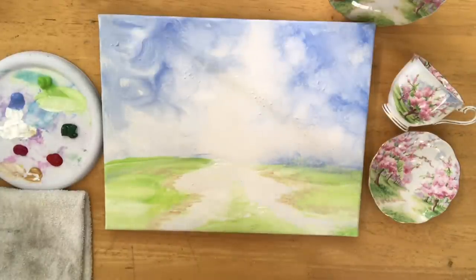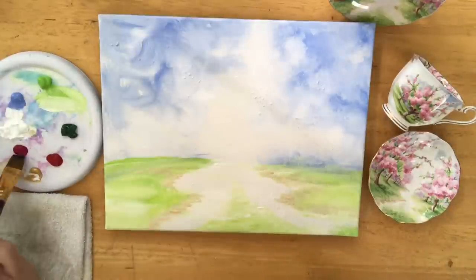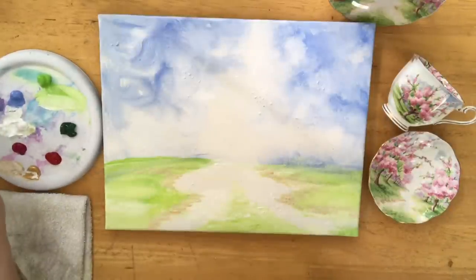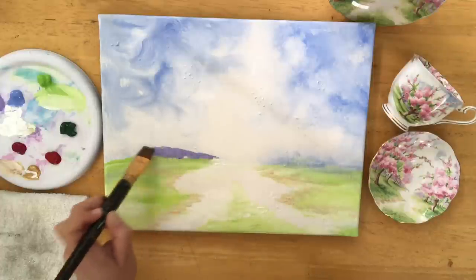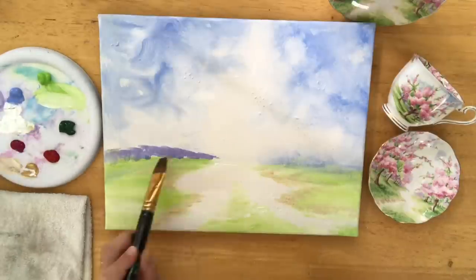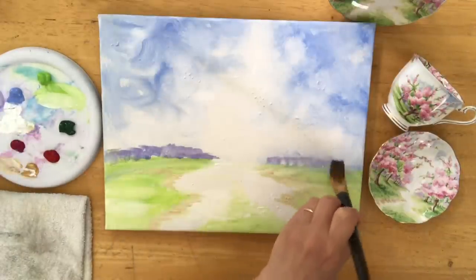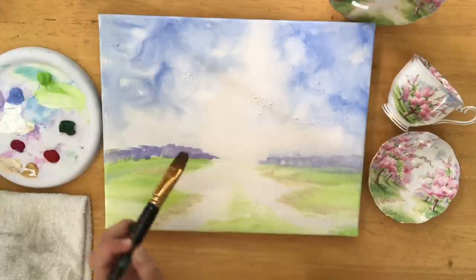I'm going to wash my brush off now and go back into my light blue violet, white, and a little bit of magenta, and make a soft purple color for the trees and bushes back in the distance. I'm just going to start tapping in with my flat brush and then come in with one of my little mop brushes to get the nice soft poofy tops of those little bushes and trees.